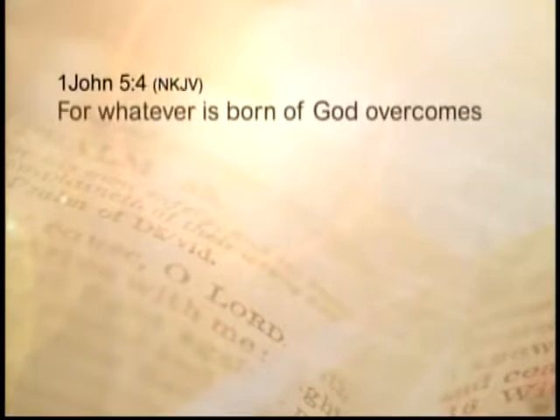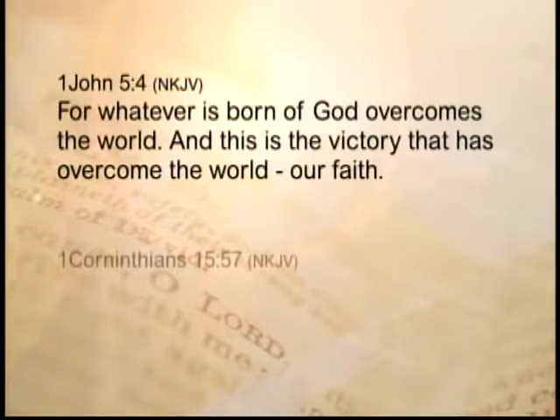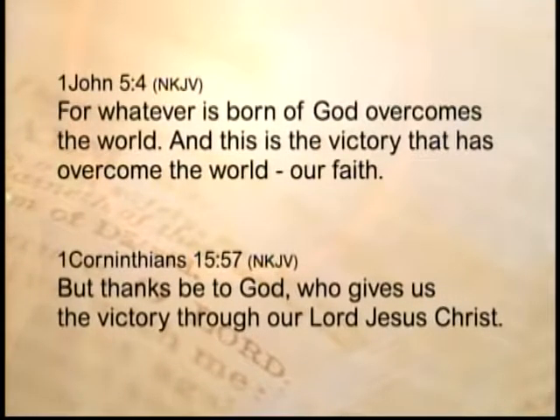We just touched on that scripture again. 1 John 5:4 — 'For whatever is born of God overcomes the world. And this is the victory that has overcome the world — our faith.' And 1 Corinthians 15:57 — 'But thanks be to God who gives us the victory through our Lord Jesus Christ.' He is our victory. He has already done everything for us. Through the blood of Jesus, he has become our victory. Take your eyes off your circumstances. Put your eyes on Jesus. Let him help you through whatever you're going through. Don't look at your circumstances. Look at him. Worship him. Thank him. Continue to thank him. Let him take you through — he's going to take you through.